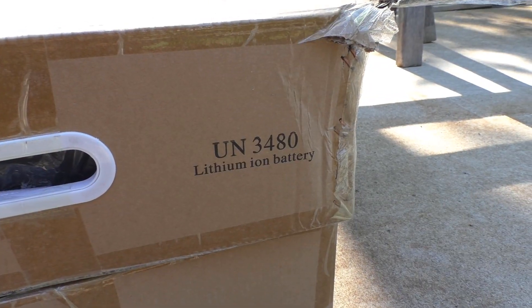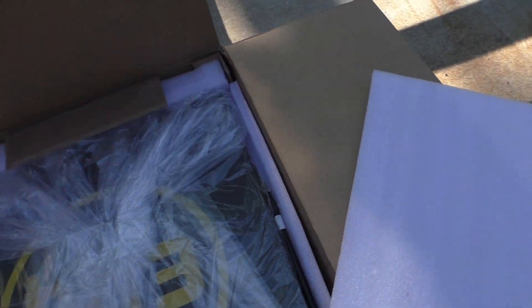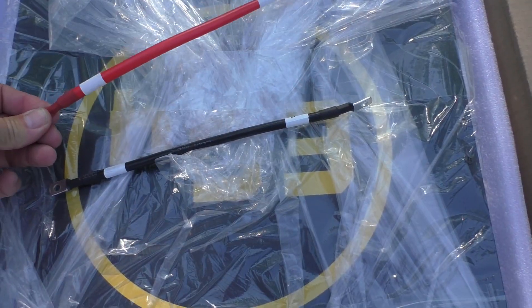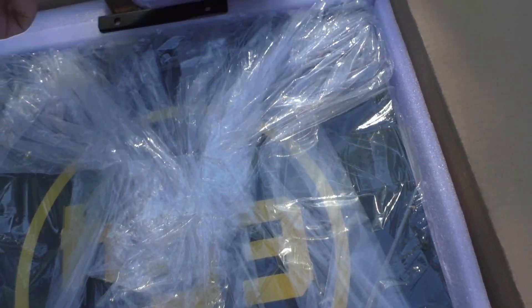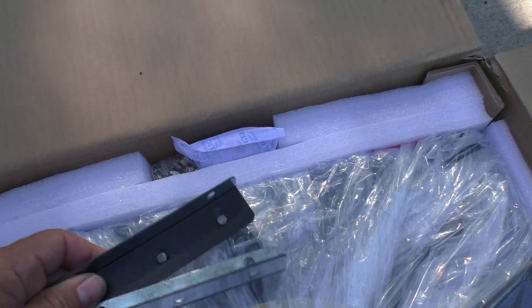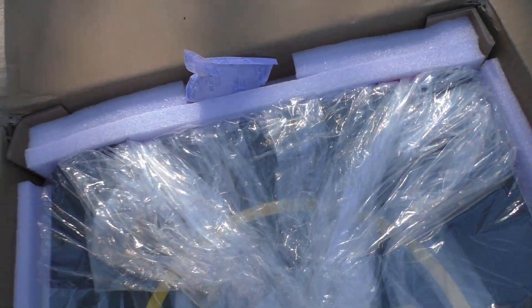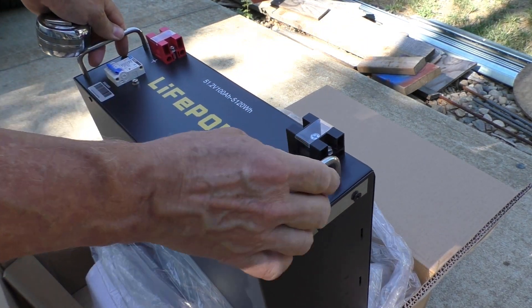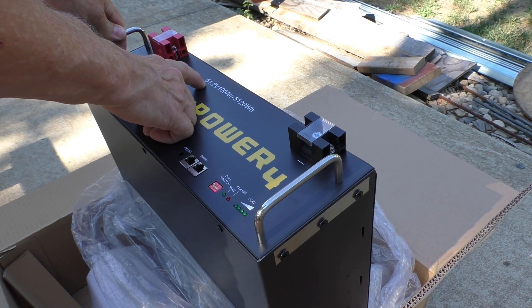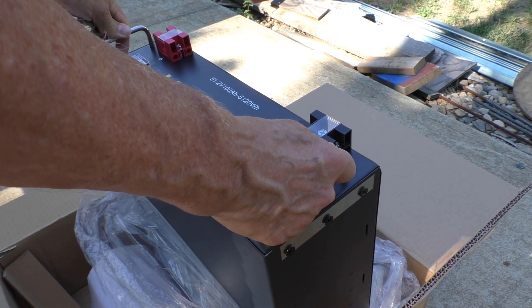This is going to be the start of our storage for our system. What we've got is a couple of server batteries — they seem to be well packed in here. There are a couple of cables here that can be used to parallel the batteries together. We've also got a couple of rack mount ears and the hardware to install those. These are 100 amp hour batteries and they're 48 volt, but they charge up to 51.2 volts, so they're claiming 5,120 watt hours available on them.